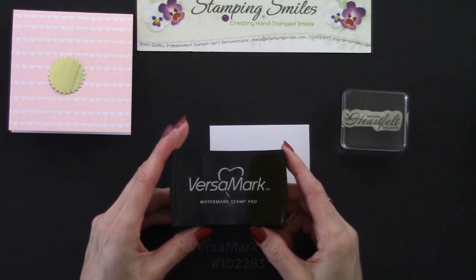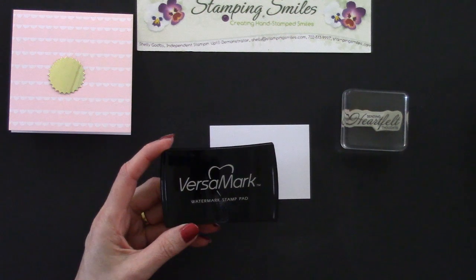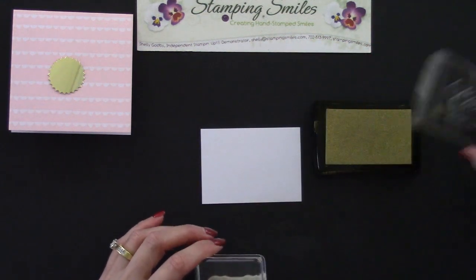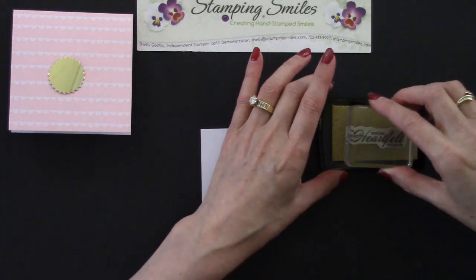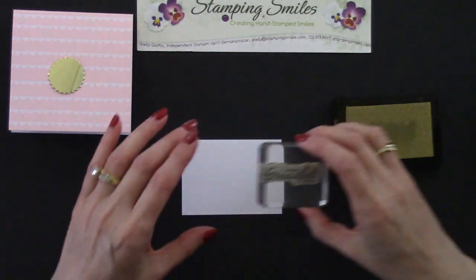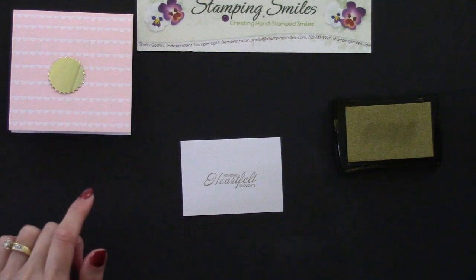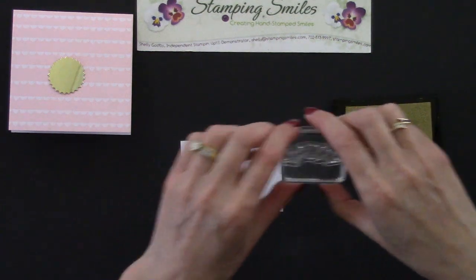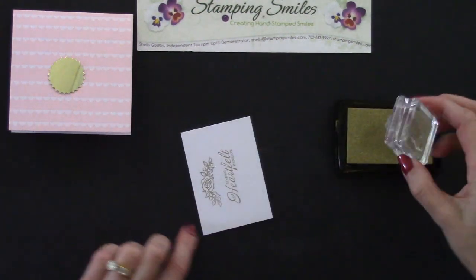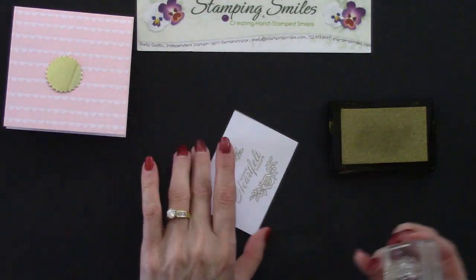Most of the time when I emboss I use the Versamark pad — it's a pigment ink that stays wet for a good while, making it really easy to emboss. But I needed specific placement, so instead I'm going to use my gold Encore pad. Stampin' Up had this but discontinued it, though you can pick it up in just about any craft store, and I'll have a link to it on Amazon. I'll put this right in the center — isn't that really pretty and gold? And now for a delicate rose, one here and one on the bottom. Fantastic.